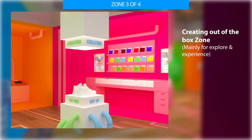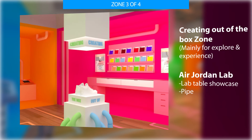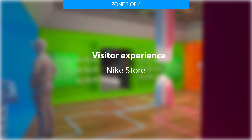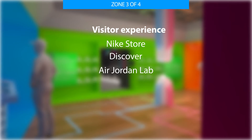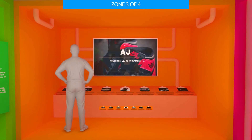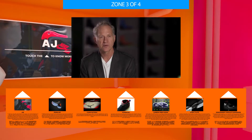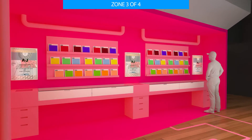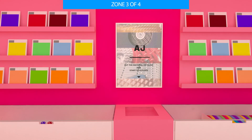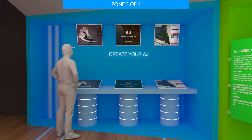Zone 3 is called 'Creating Out of the Box' and is designed as an Air Jordan lab. Visitors experience a journey from discovering the Nike store all the way to this Air Jordan lab. The orange area provides information on the technology used by Air Jordan — visitors can press a button on the table to play a video. The pink area features laboratory tables introducing different materials, and visitors can use a sensor to scan each material to explore more information.